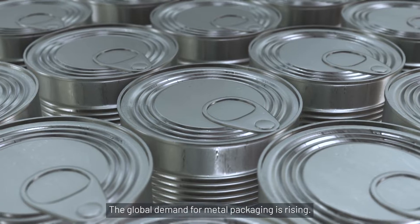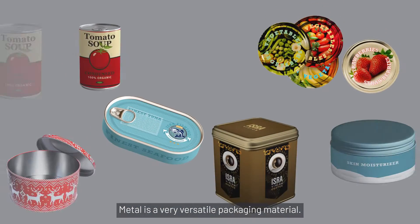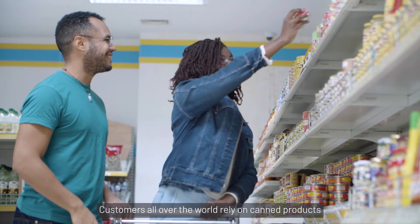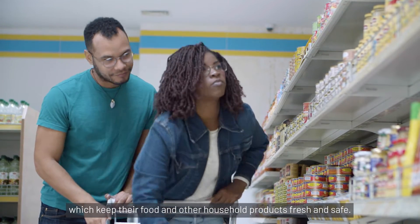The global demand for metal packaging is rising. Metal is a very versatile packaging material. It is used for a variety of applications, such as aerosol containers, decorative cans, as well as crown caps or various food products. Customers all over the world rely on canned products, which keep their food and other household products fresh and safe.